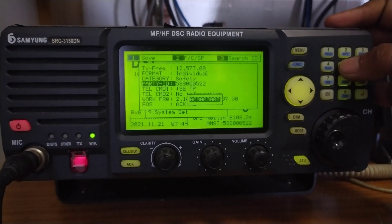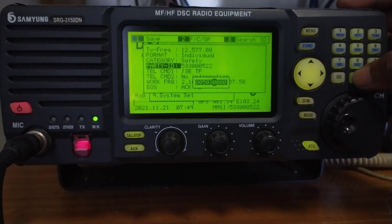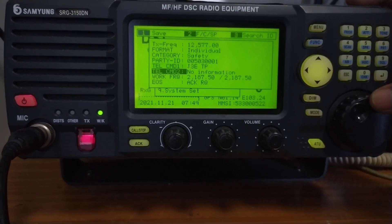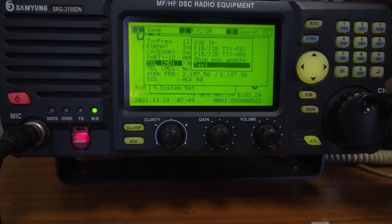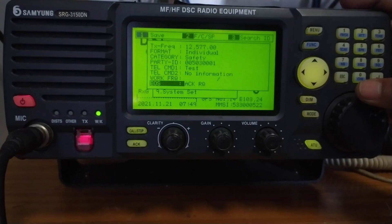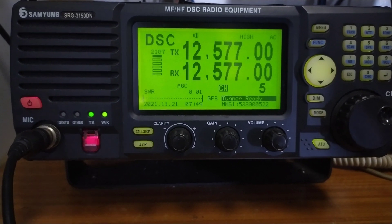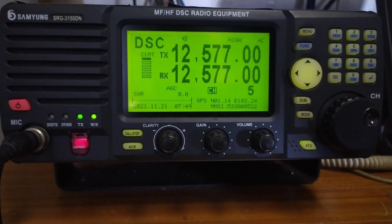I will key in the Wiluna MMSI number. Remember, for a ship station you just have to enter the ship MMSI number here. The tele command I will put into test — remember, test will only come if I select safety. Once I select test, there is no working frequency field. End of sequence is acknowledge request. I will press the call button and the DSC call is going — you can see the TX light is on.